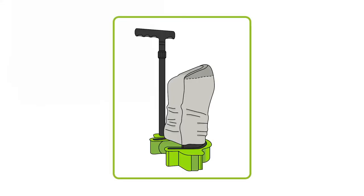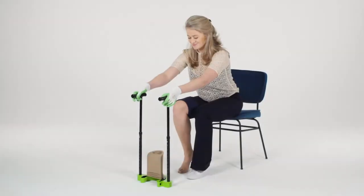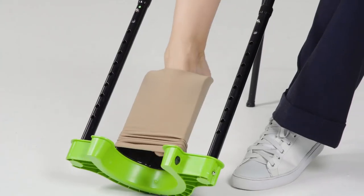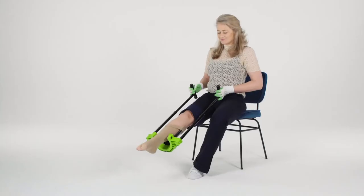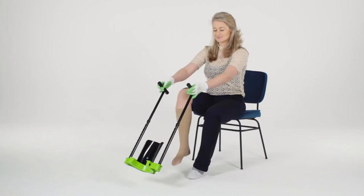Check if the heel of the stocking is located in the middle. Sit on a chair that is not too high. Take the Steve Plus and tilt it towards you. Insert your foot fully into the stocking, and pull the Steve Plus up slowly along your leg with back and forth movements.